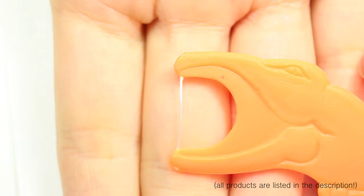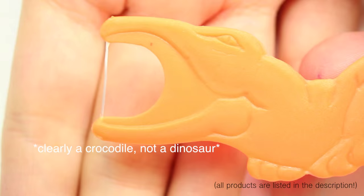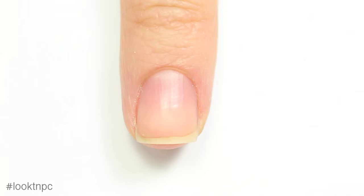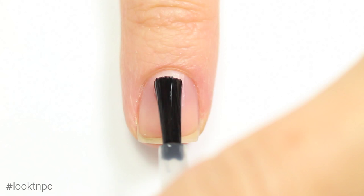For the quilted nails, I'm using this dinosaur flosser. You could use a regular one — it doesn't have to be a dinosaur one, but these are the ones I use on my teeth, so that's the one I have. And make sure you floss because that's really important. I'm going to start off by showing you how I did the quilted nails. I did this on all of my nails except for my ring finger.